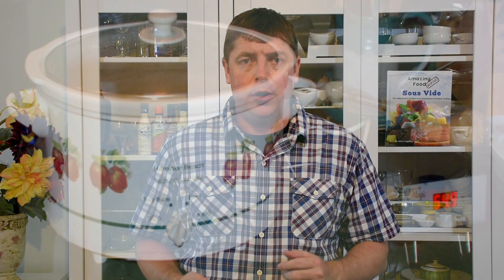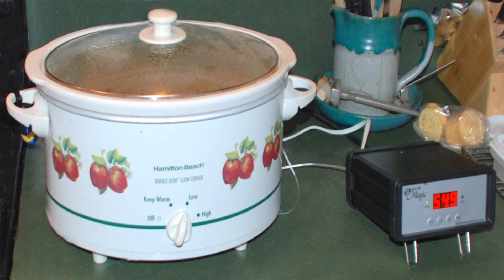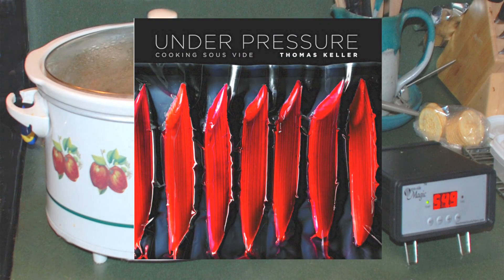I'm Jason Loxton, the founder of Amazing Food Made Easy, and I wasn't always the confident sous vide cook you see in front of you today. About six years ago, I got a sous vide temperature controller to hook up to my old crock pot and a copy of Thomas Keller's Under Pressure Cookbook, and I was so excited to learn about sous vide. But as I read through the recipes and the explanations for how sous vide actually works, I thought I would never figure it out.